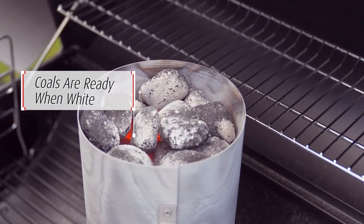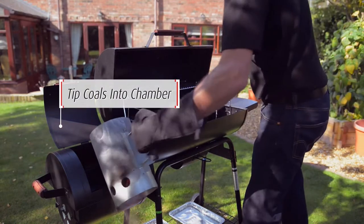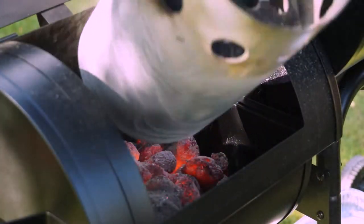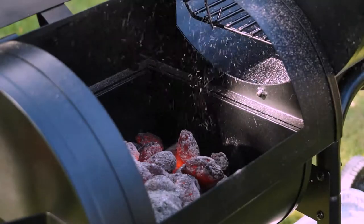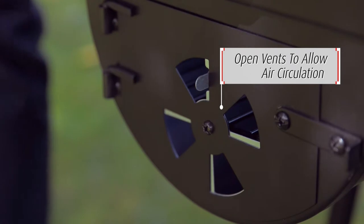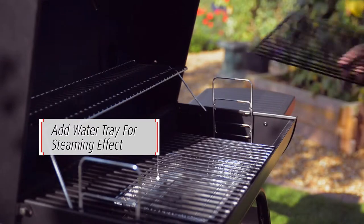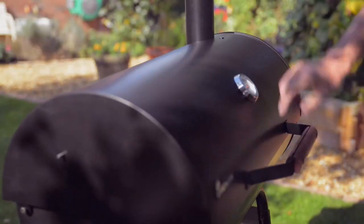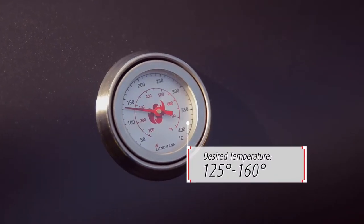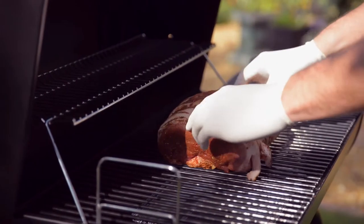Once the charcoal is white, carefully tip the contents into the smoking chamber. The coals should be red hot. Open the chamber to allow air circulation. We also recommend adding a tray of water beneath the grills of the main compartment to create a steaming effect. Now ensure the chimney is open, and allow the temperature to build to around 125 to 160 degrees, then carefully place the meat onto the grill.